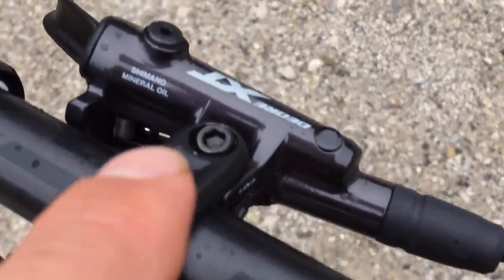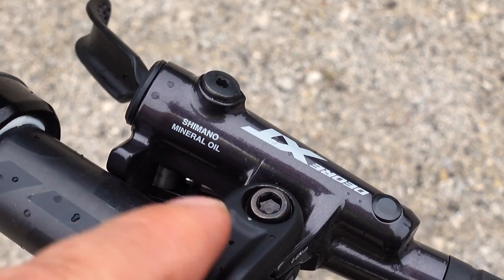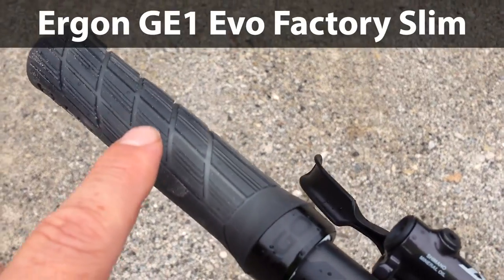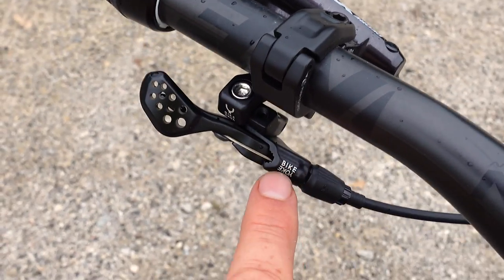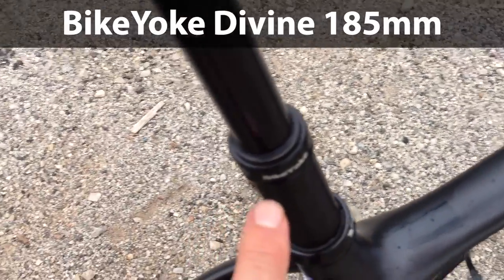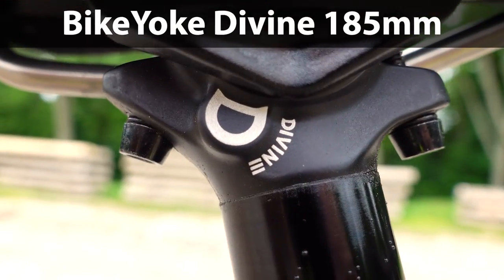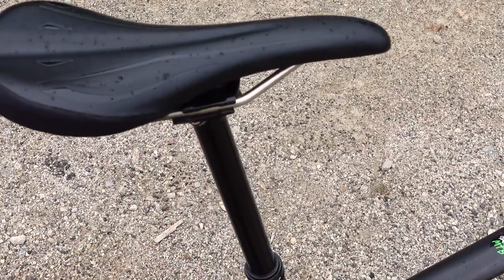What you're going to see here are the new XT brakes — you can identify that from the two contact points on the handlebar. I have some Ergon grips which I kind of like. There is a Bike Yoke remote, and yes, that is connected to a Bike Yoke dropper post at 185mm. I should have a video about that rather soon on my channel.